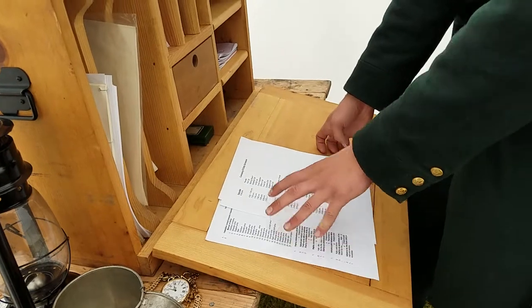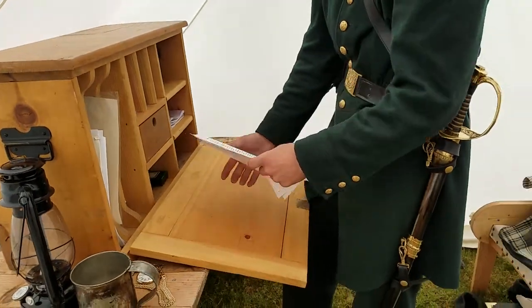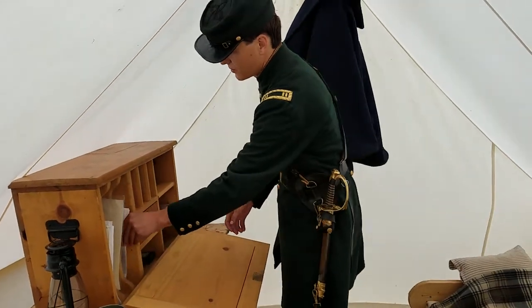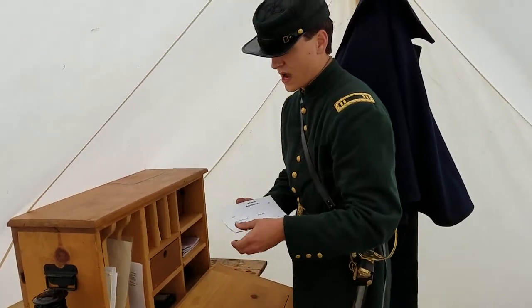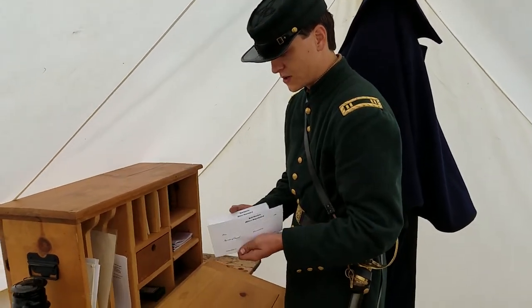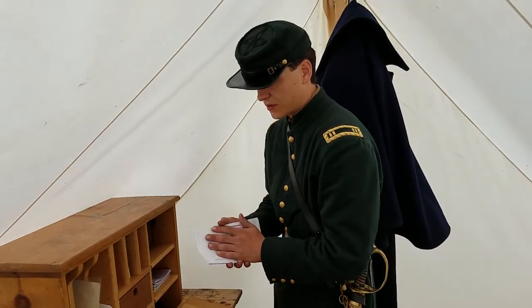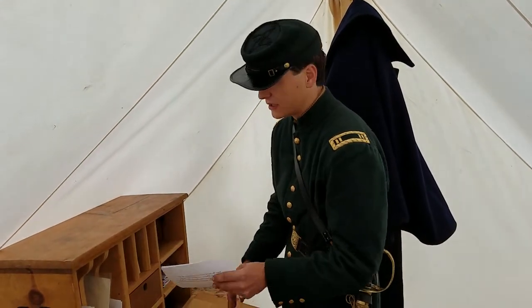I highly suggest these to any company commanders or first sergeants that have busy days and their battalion likes to keep them busy. Moving to the upper compartments, I have passes — soldiers leaving camp would have to have these signed by me or a first sergeant. Anyone in command of the company would leave camp with these and would have to return to camp with them to prove they were actually permitted to leave.